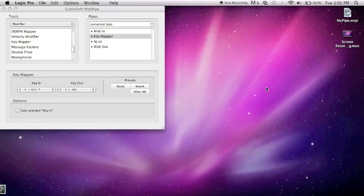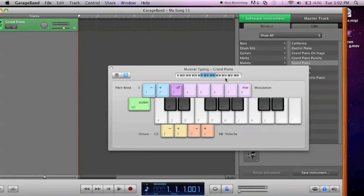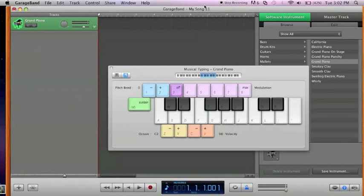Let's go back to GarageBand — and yeah, that's my sustain. Post any comments if you have any questions, and I should post another video on how to remap MIDI for drums — that's been a big request. Thanks for watching, comment, rate, and subscribe.